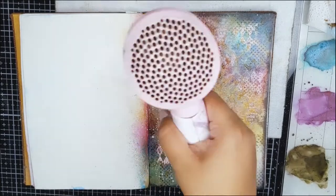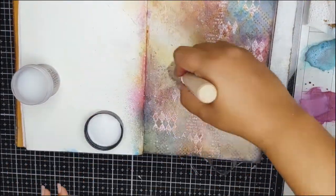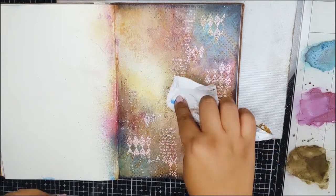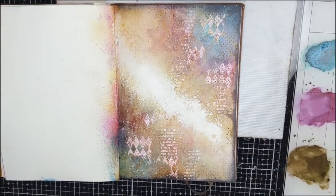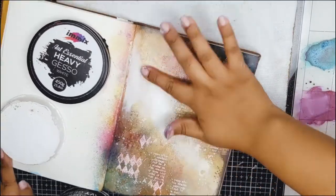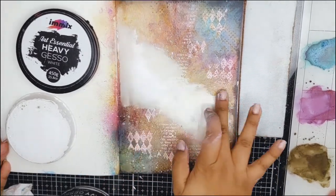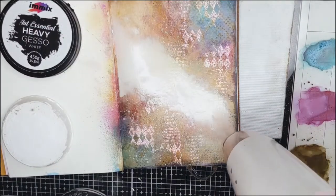Once everything is thoroughly dried, I will apply a coat of the micro glaze to the page so that the pigment inks are sealed and they don't react. Now, to add the white space to the page, I will add a bit of white gesso and blend it seamlessly with the page.